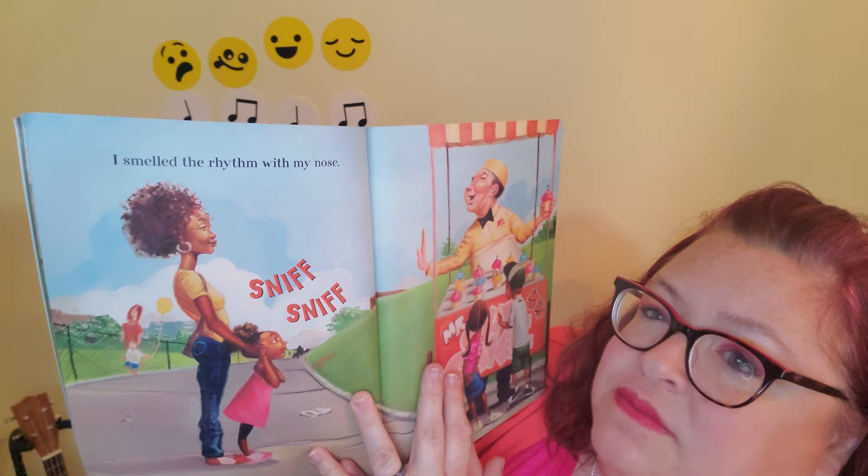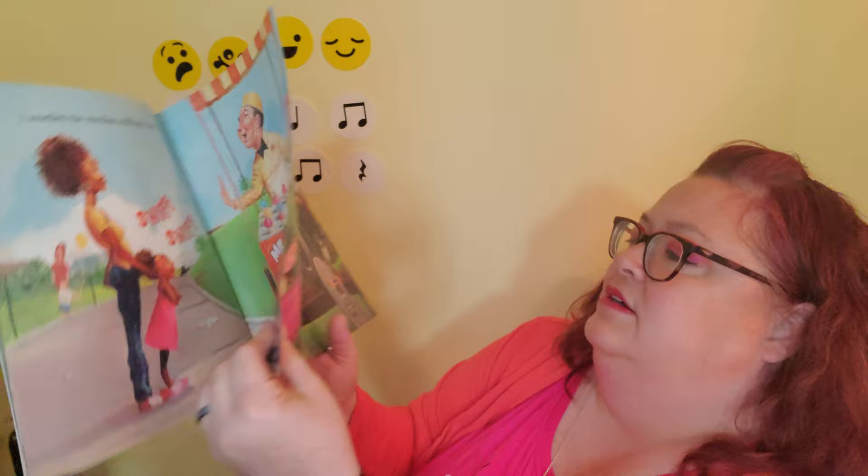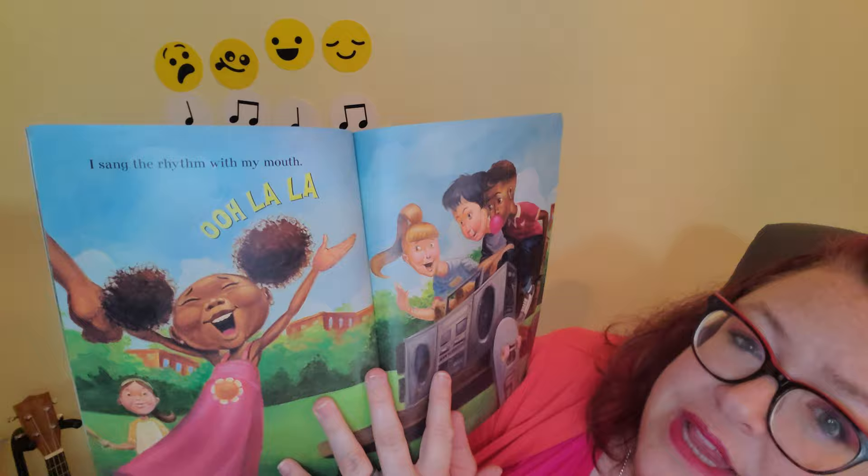I smelled the rhythm with my nose — sniffing. Can you do that? That's a steady beat — ice cream! I sing the rhythm with my mouth — ooh la la! Can you do that? Ooh la la — long, short, short — ooh la la!